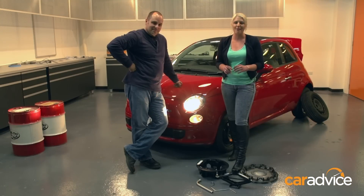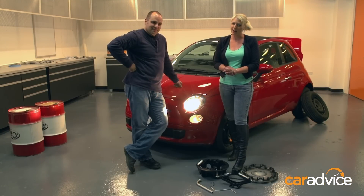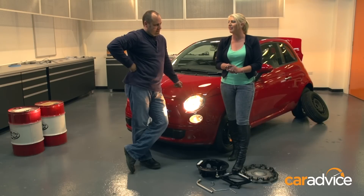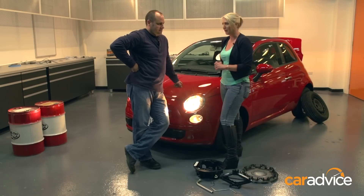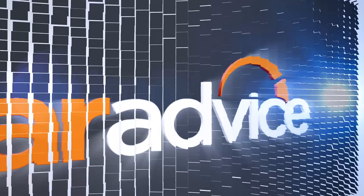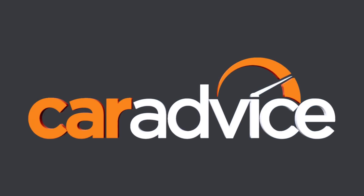Obviously the last step is to put everything back where it came from and you're ready to roll. Ladies, don't be scared to get your hands dirty. It did take a lot of elbow grease and quite a bit of time with that jack, but it's not that hard to do. Of course, if you do have a bloke along or another female friend that's willing to do it, I'd palm the job off to them personally — but if they stand around and don't help, this is what you need to do.